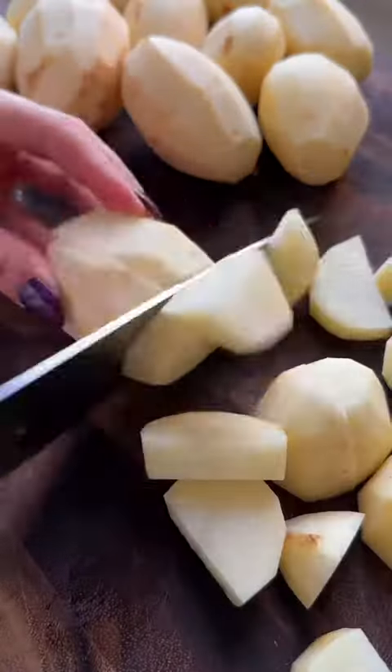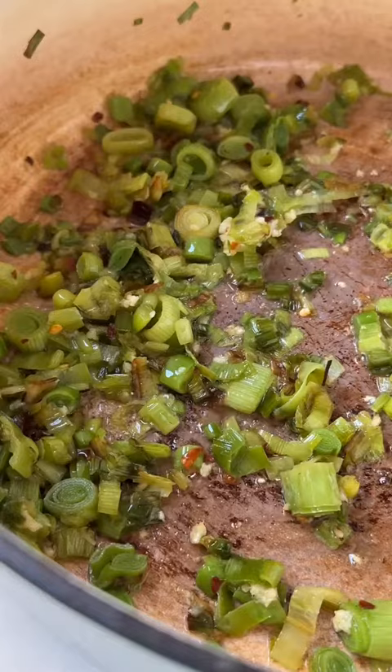So you're going to sauté the leeks with some garlic, some chili flakes, a little salt, and then add your cubed potatoes. Add a lot of chicken stock and let it simmer until the potatoes are fully cooked.